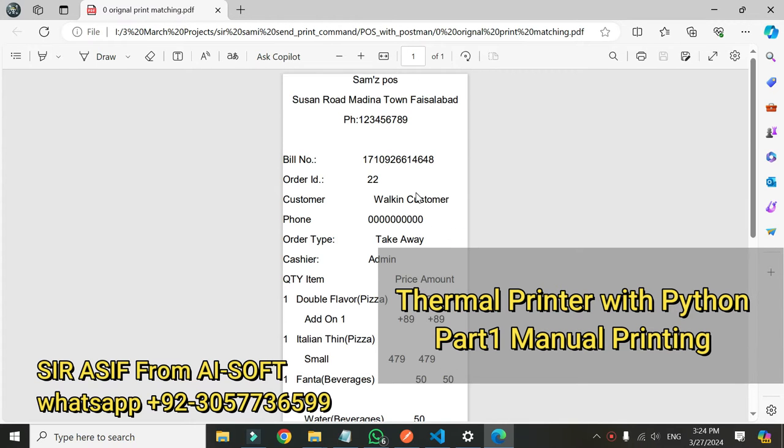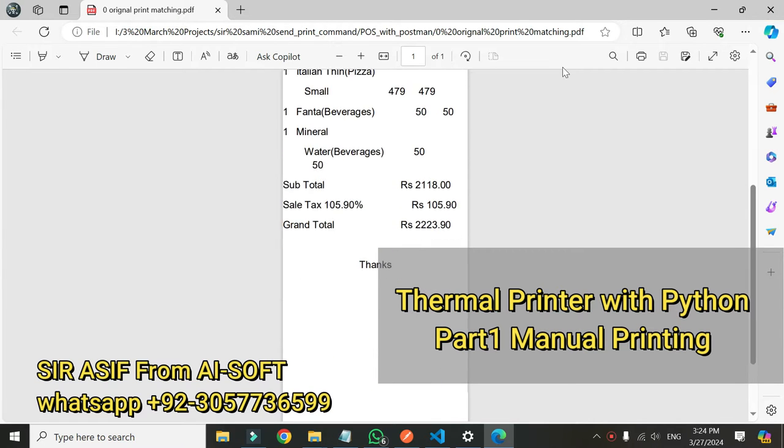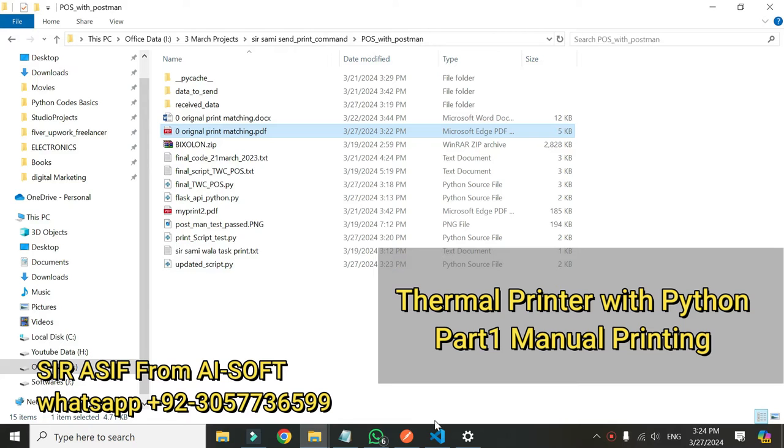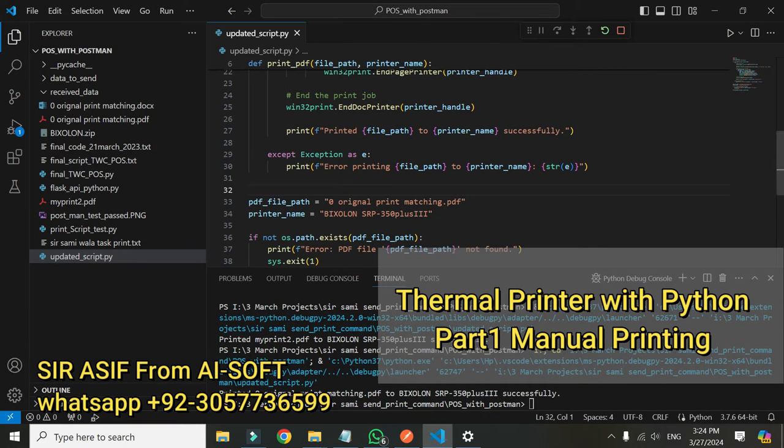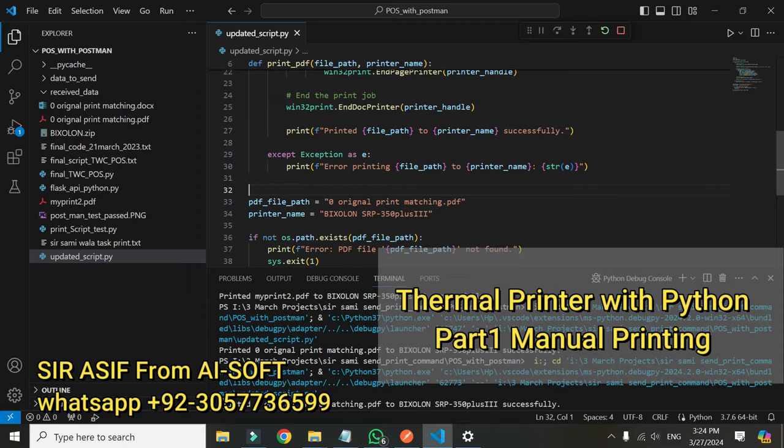Let me show you the PDF file — this is the file that will be printed. These are the details on the file. I want to print this file, so when I go here and run it, a print will be given.